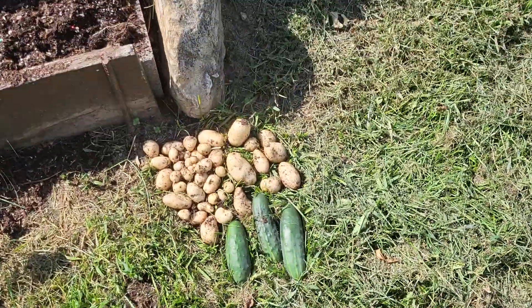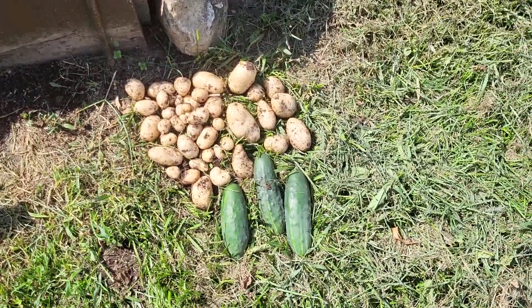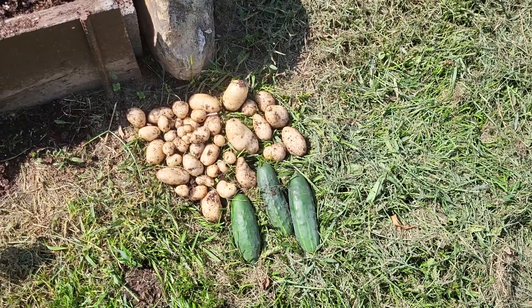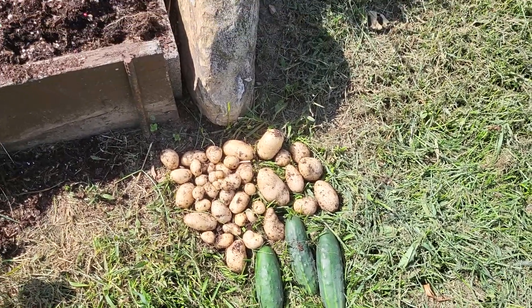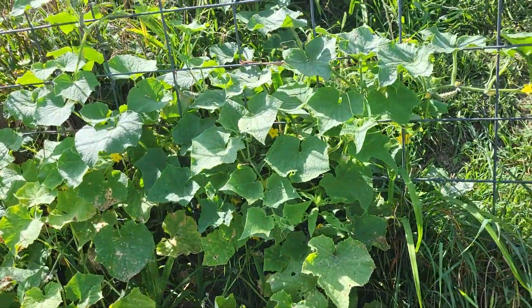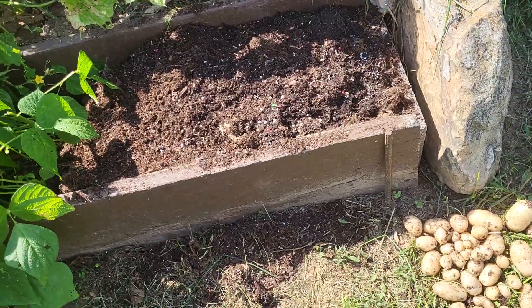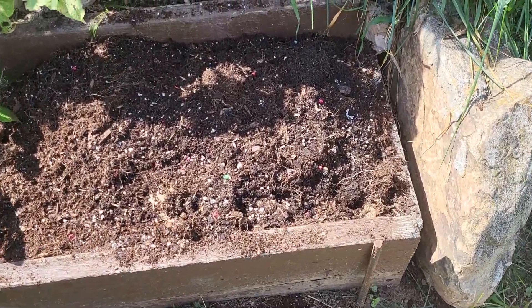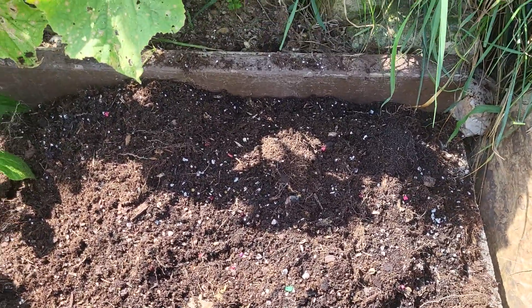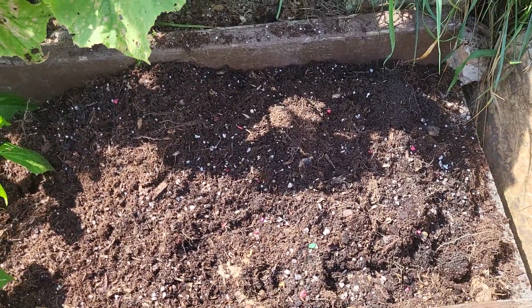Here are the potatoes that I got out of those two buckets. It looks to be about maybe three pounds, maybe two and a half pounds — I'm really not sure. There's a couple of cucumbers I got off my cucumber vines here, that's right above these bean vines. I put all the soil out of those buckets in here.